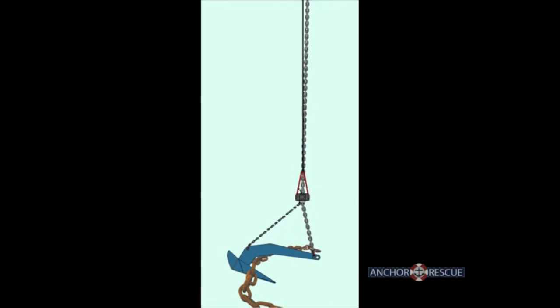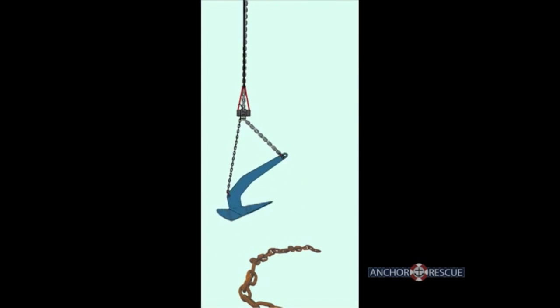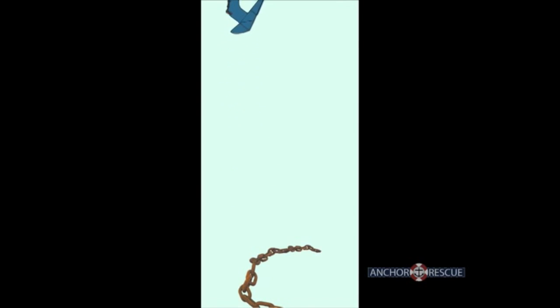Once the retriever and slider are connected, pulling on the retrieval line transfers the pull to the crown of the anchor and it can be backed out of the obstruction. After being freed, the anchor can be raised in the usual manner with the anchor road.